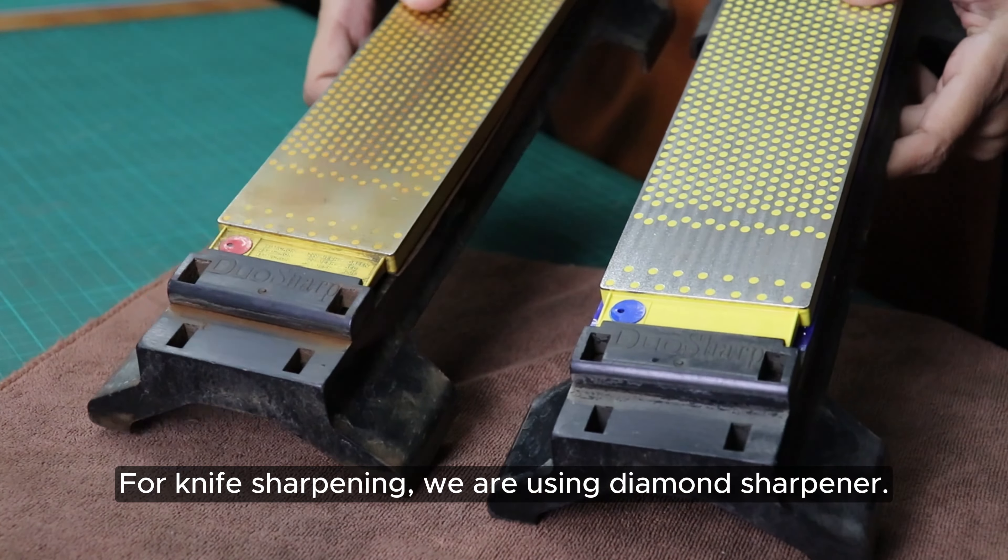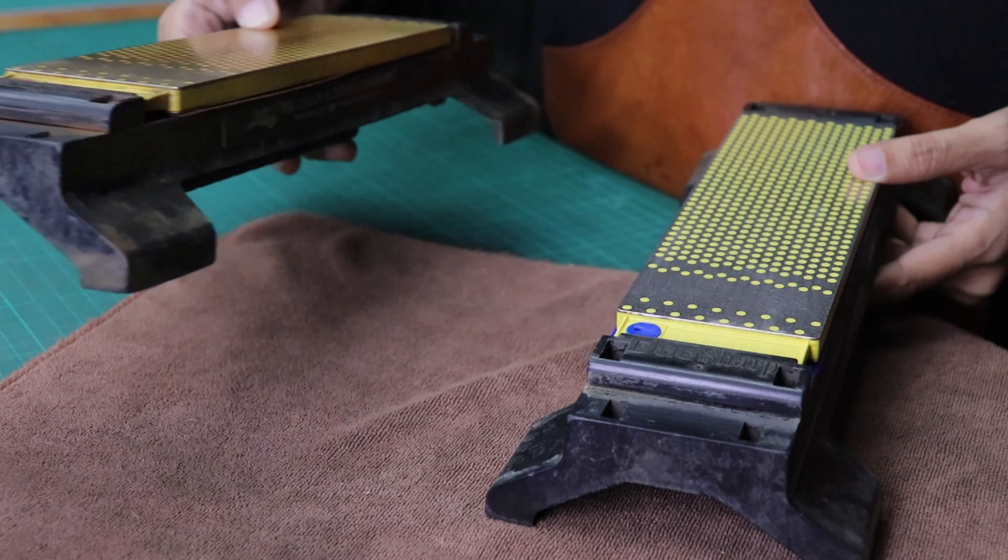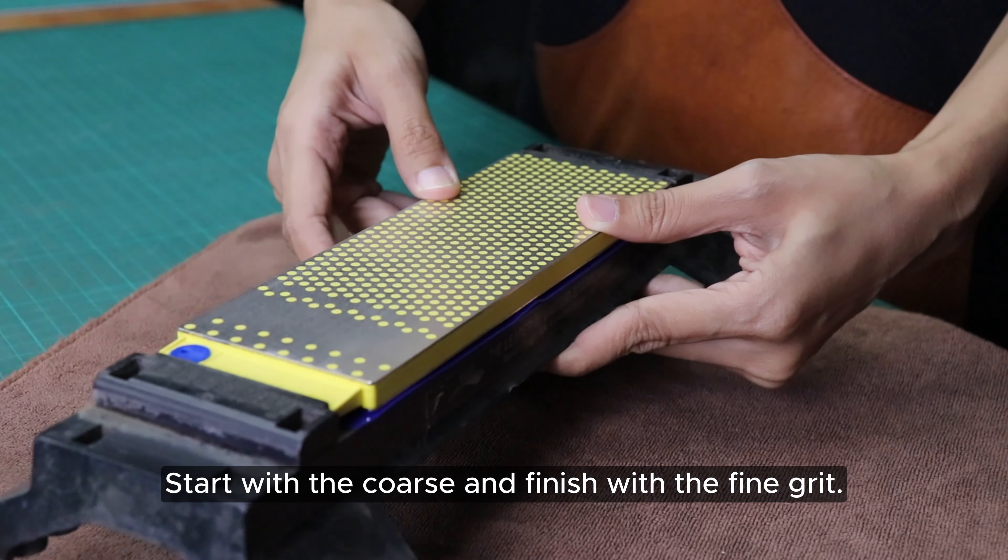For knife sharpening, we are using a diamond sharpener. Start with the coarse and finish with the fine grit.